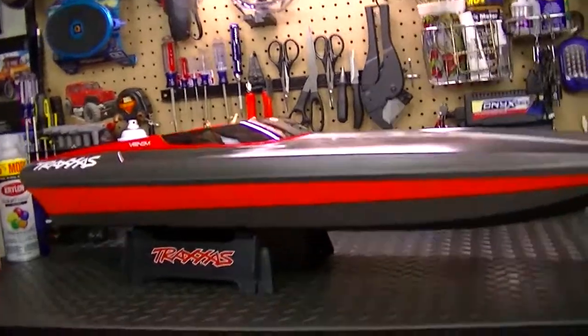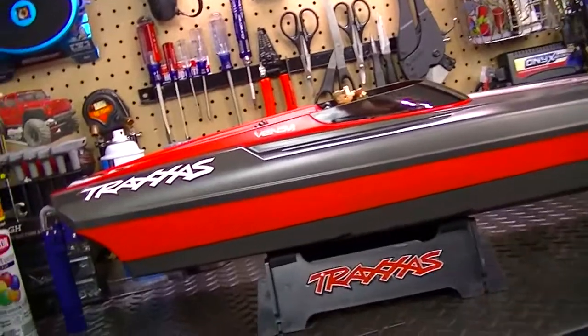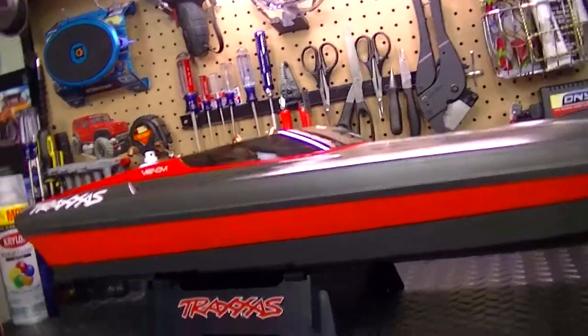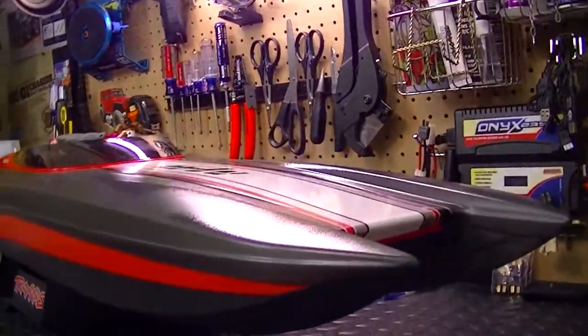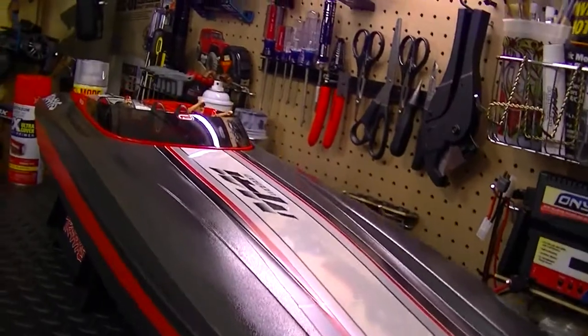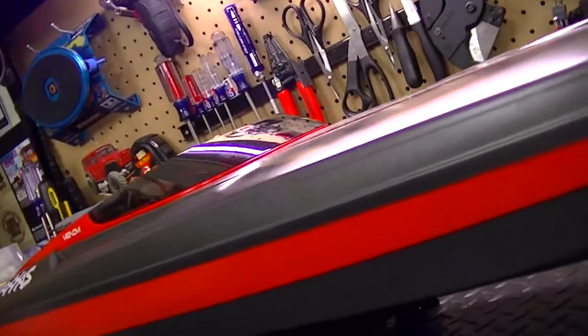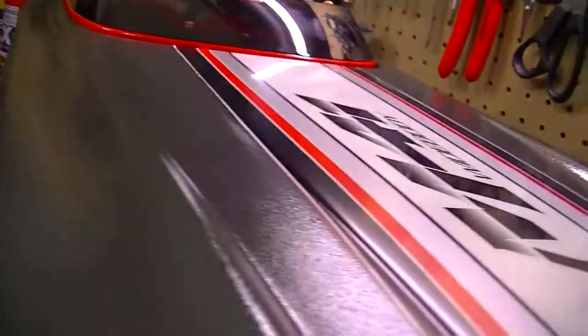Well my friends, that's it on the Traxxas M41 paint project. I hope you guys liked how well it turned out in the video. That's all I have to say, and I will see y'all in the next upcoming video of the Traxxas M41 in the running state. I will see y'all later.